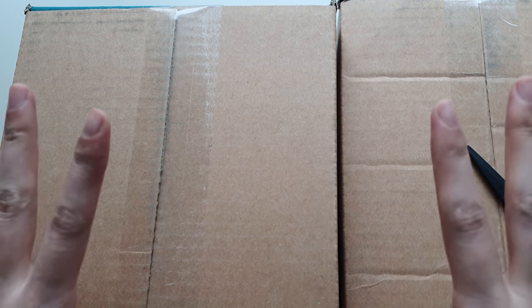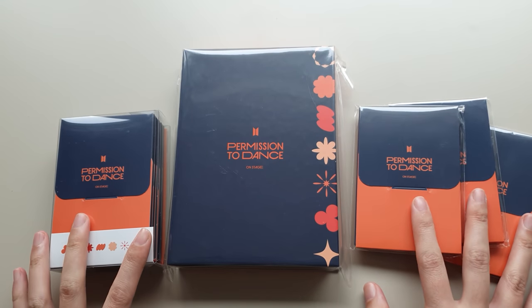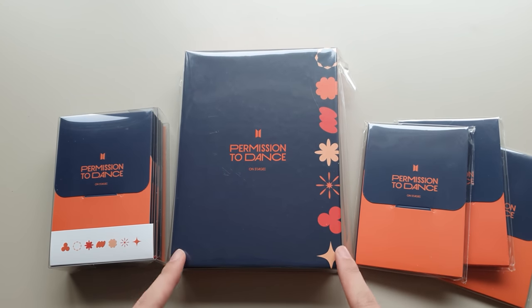Hi friends, welcome to another unboxing! Permission to Dance in Seoul photo cards and message cards are here, so let's get into it. I got the message card frame thing and the set of photo cards.